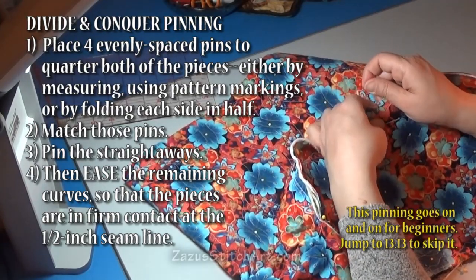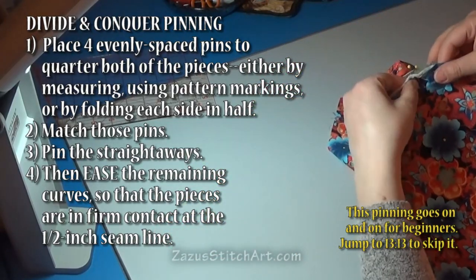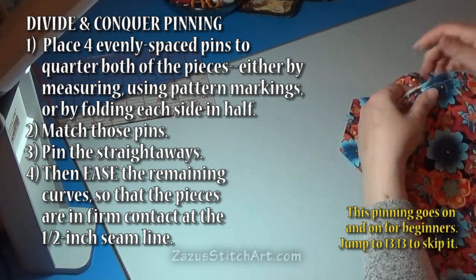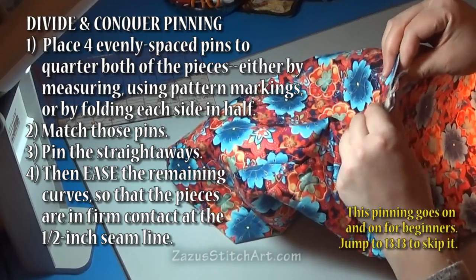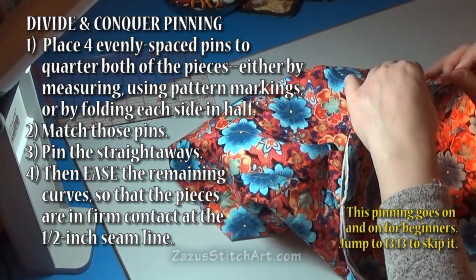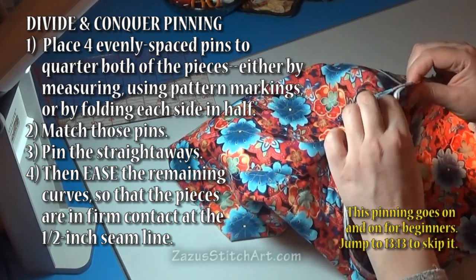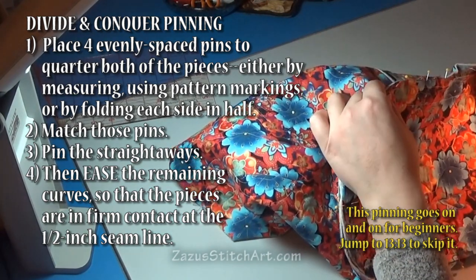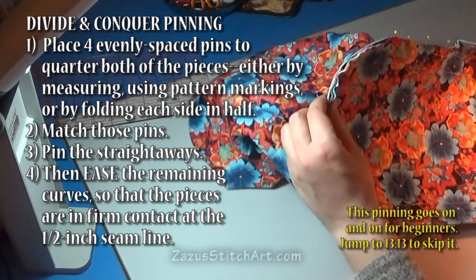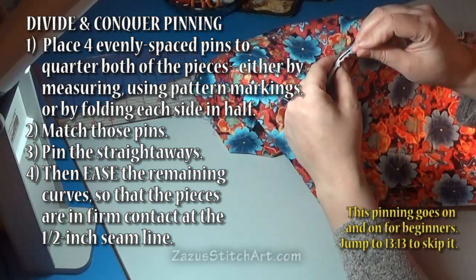I'm matching things up and pinning them down all the way around. For the straight parts I'm going to pin about every inch and a half to two inches, and I might go a little bit closer where it's very curved. This is really behaving pretty well for me, so I'm just going to pin that. I'm pinning so that I can see the pins on this side, but I'm actually going to sew it with these pins down on the machine.